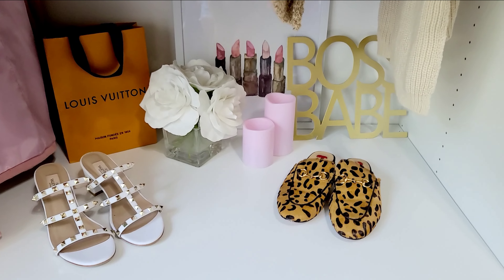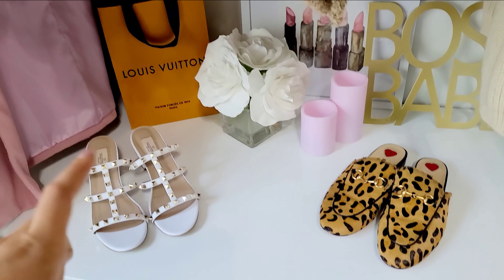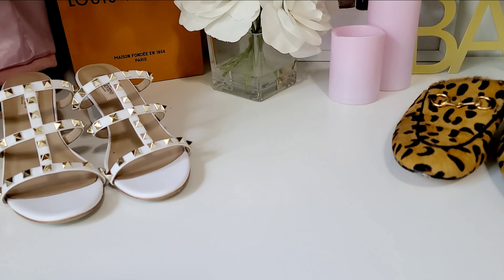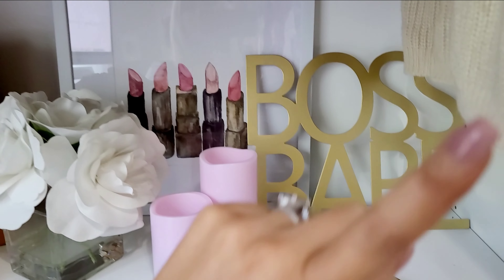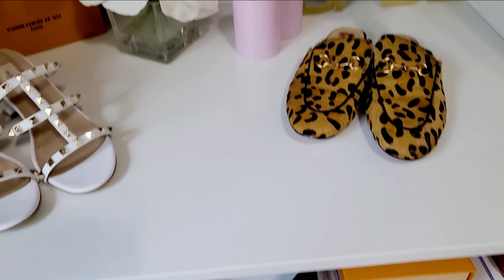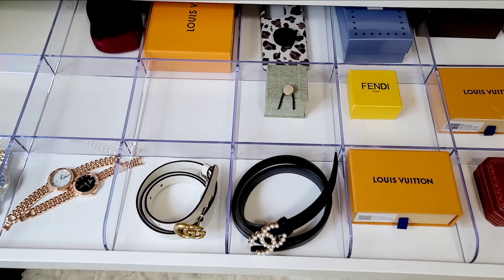Right here I have a cute display area. For some of my nicer shoes that I don't really ever wear, I ordered some clear display shoe risers from eBay — they haven't come in yet, but they'll set your shoes up so you can see them. I got the lipstick picture and 'Boss Babe' sign from Hobby Lobby. These battery-operated candles are from Ikea, and I'm pretty sure that other piece is from HomeGoods. In this drawer I did a pullout tray with a divider to keep things like jewelry organized.